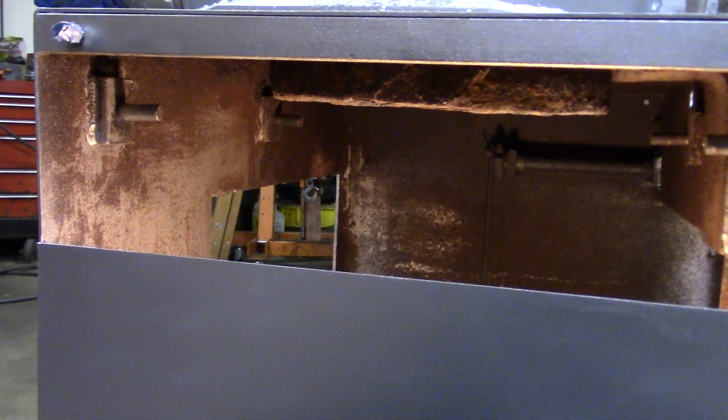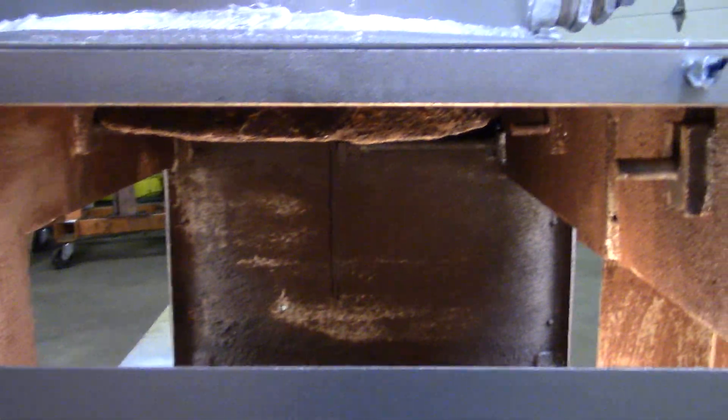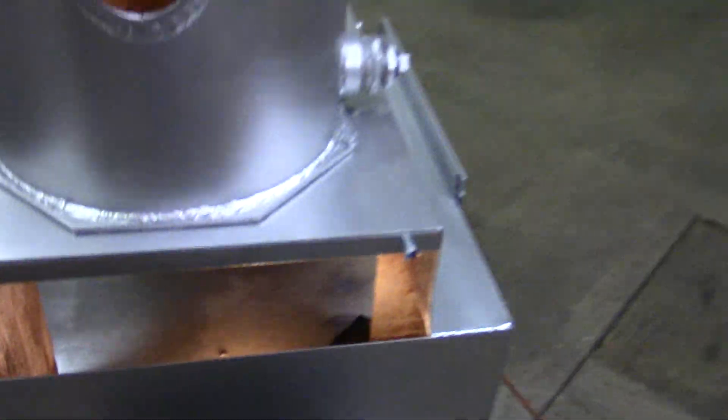So it's good to take them out, get them all freed up, and lubed. I had to order two new ones — the ones on this side were okay — and that's about where we are.